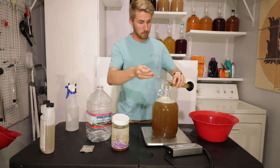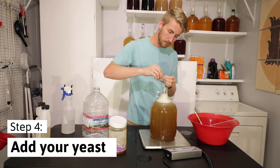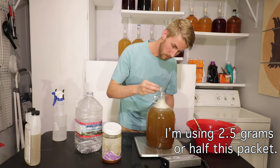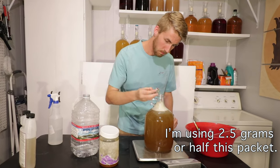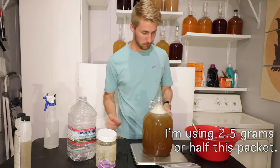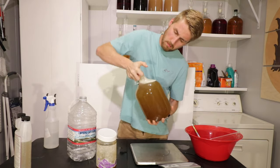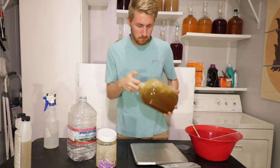Now that my hydrometer reading is done, I'm going to pour this back in and actually add my yeast. I'm putting 2.5 grams — roughly about half this packet — into this mead, and I will save the other half for another mead in the future because you can do that. Now I'm going to put my bung back on and shake this thing up until everything's mixed in super well again.